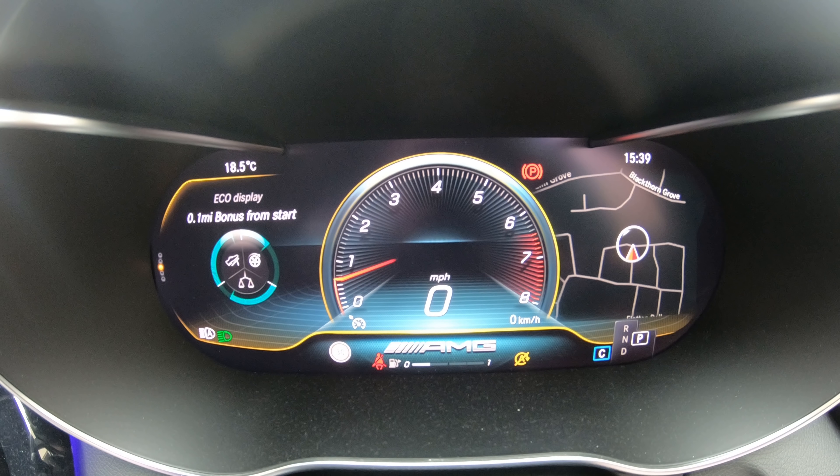So next up is the AMG Performance screens. The first screen here tells you your fluid temperatures along with a little boost meter that fills up in orange when your turbos are engaged. This is one of my favourites - here you get the nice boost meter but you also get a list of all your options in your current drive mode.